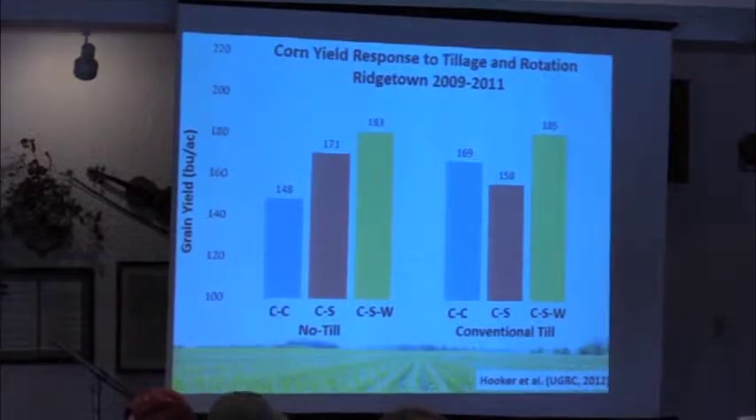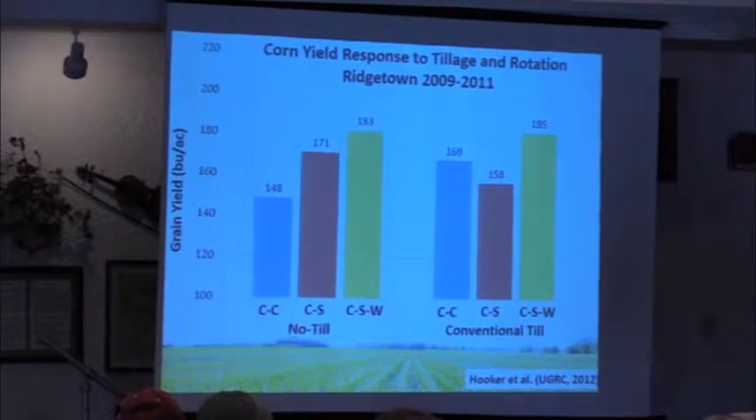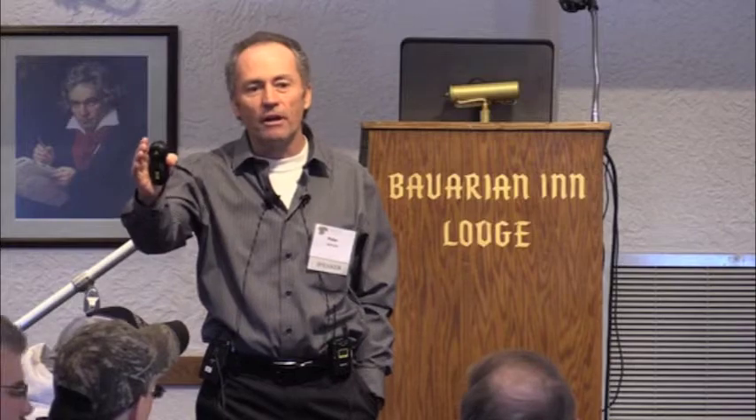I'm going to start a bit on rotation. Christy and Kurt both talked about it. What's really intriguing to me is how much impact wheat has on the rotation. From Ontario, Dave Hooker's work and Bill Dean's work, reviewed by Amelie Godin — notice as soon as I put wheat in the rotation, regardless of tillage system, corn yield increases. Across our data set, you plant wheat in the rotation with or without clover and you get somewhere between a two and eight percent yield increase on corn. When you do the math, if you get 200-bushel corn, the first ten bushels of that profit should go to the wheat crop.